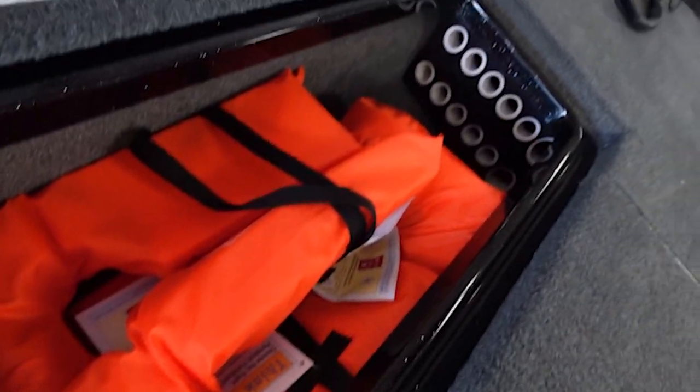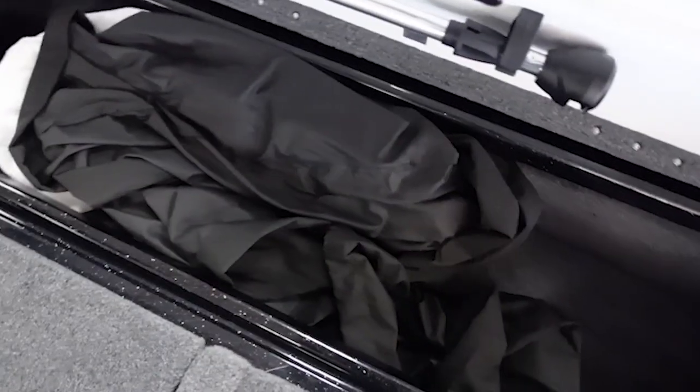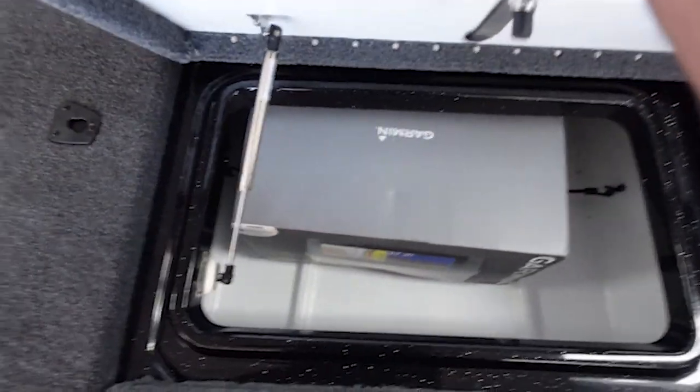Tons and tons of rods — could store tons of rods in here. And then there's your top — same thing. Looks like you've got a fuse panel right there. And then another little compartment — there are compartments everywhere in this thing — a little bitty compartment up here, which is perfect size, using up space.